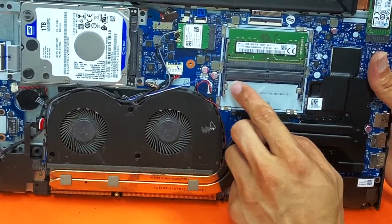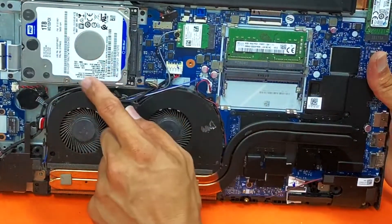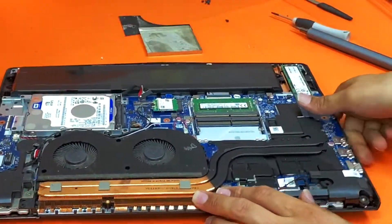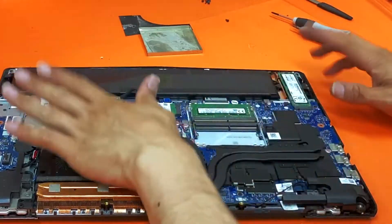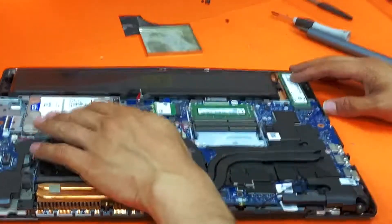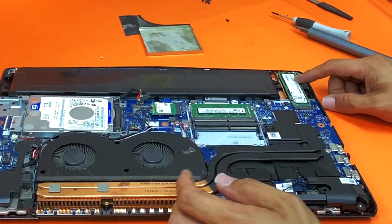If you want to upgrade to 32GB, you can just buy two modules of 16GB. This one has a 128GB SSD and a one terabyte hard drive. If you want to upgrade the SSD, I suggest upgrading to an NVMe SSD — I wouldn't touch the hard drive. The PCIe slot is much faster than a 2.5-inch SSD anyway, so just get an NVMe SSD and that's it.